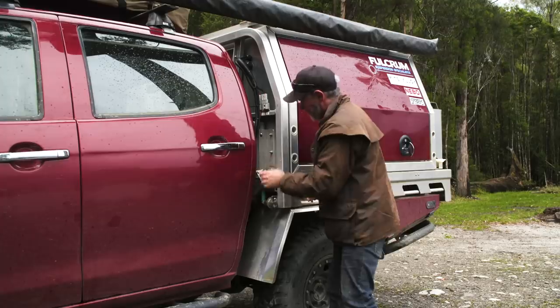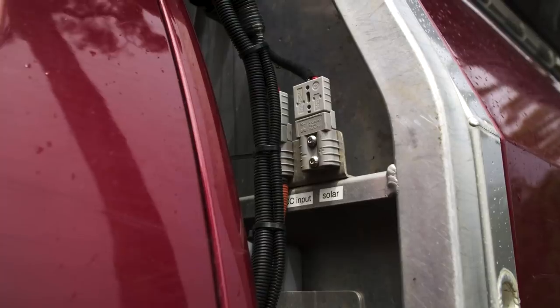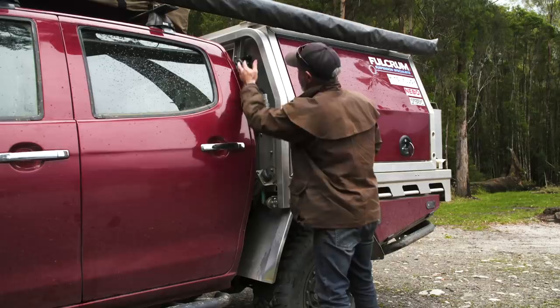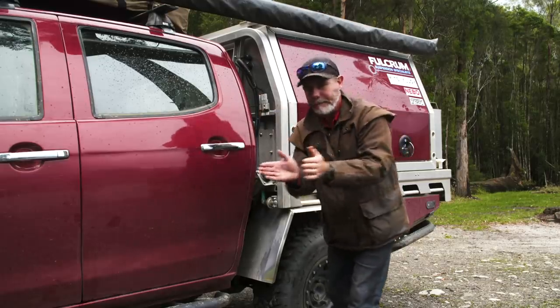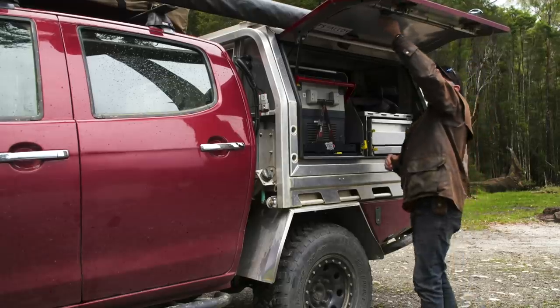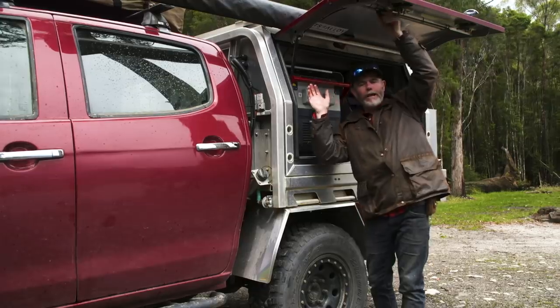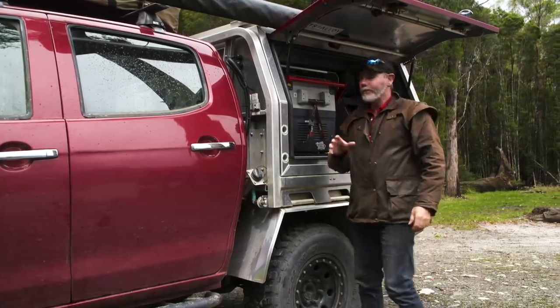I've got a water tank — I can wash my hands, it's fantastic, we fill up from there. I've got a solar input ready to go here, and all my electrics coming nice and neatly to the back. Up here I've got lights all through the canopy. I can't tell you how luxurious that is.